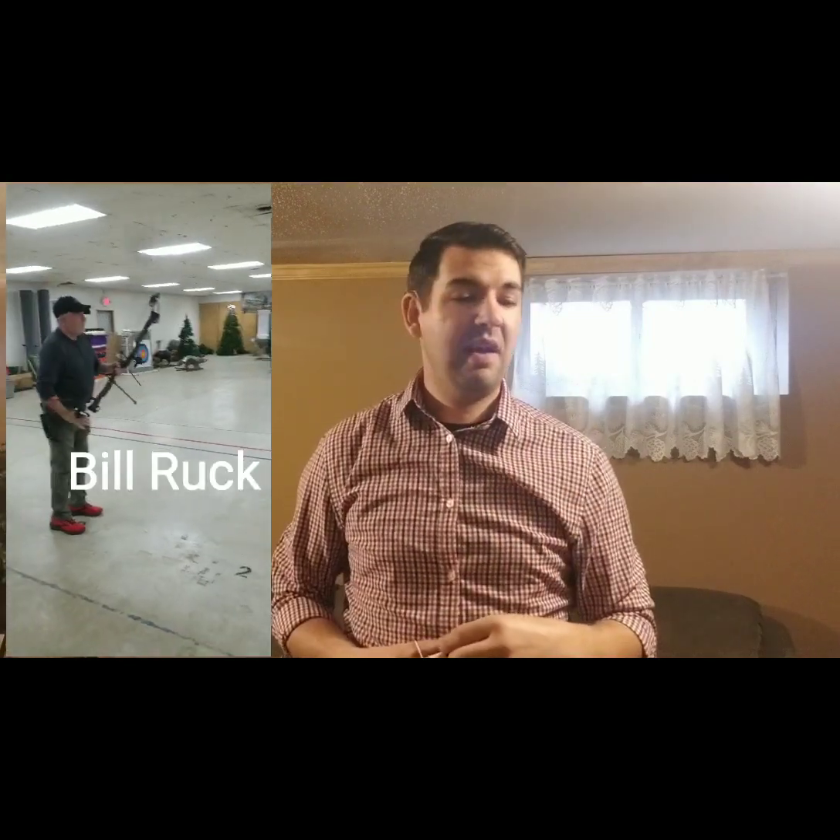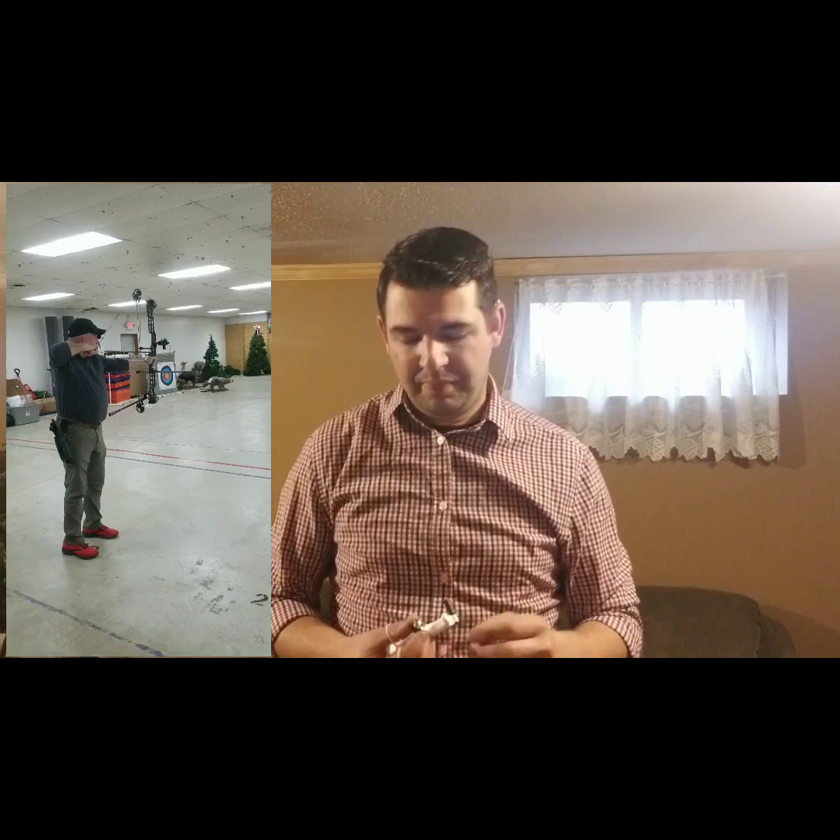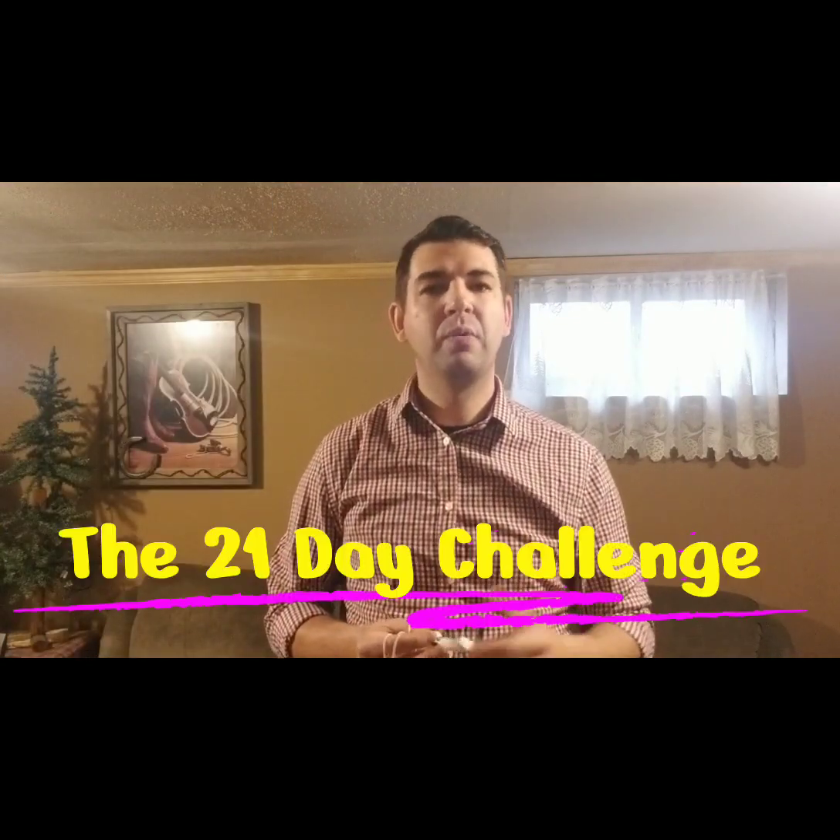Hey everyone, this is Andrew Seiberg here at Heritage Outdoors. Thank you so much for stopping by. I'm going to be going over something I've been wanting to do — introducing something that was shown to me by some of the guys at Fair Foot Outdoors. This guy has traveled the US, he's been sponsored by Matthews, he's a great shooter, absolutely phenomenal — one of the top guys at that archery range. He introduced to me the 21 day challenge.